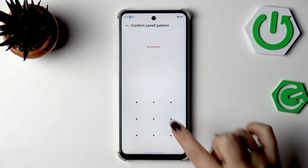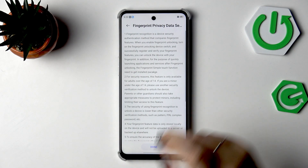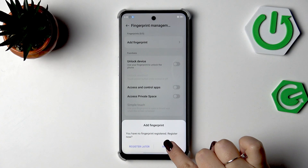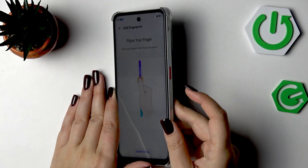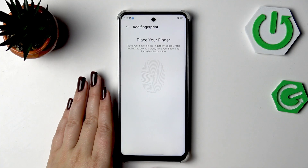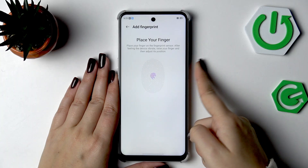Let me enter my pattern, then tap on Fingerprint. Here we've got some information about it — you can read it — then tap on Register. We need to place our finger on the sensor, which is located on the power button right here, so you won't miss it. Tap Start and we now have to put our finger on the sensor.